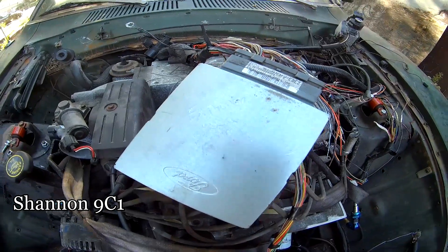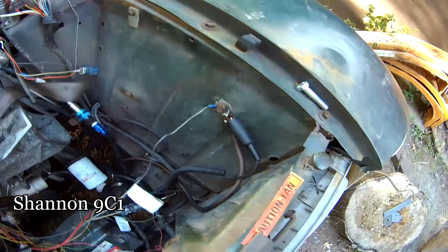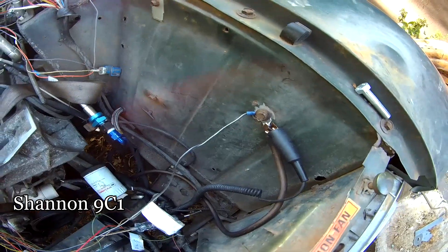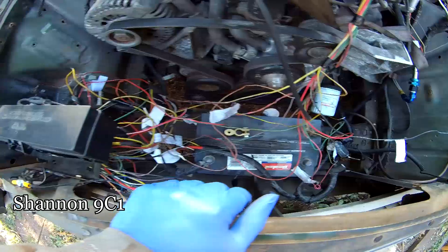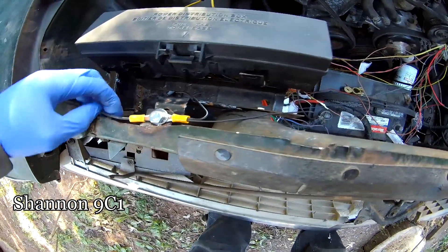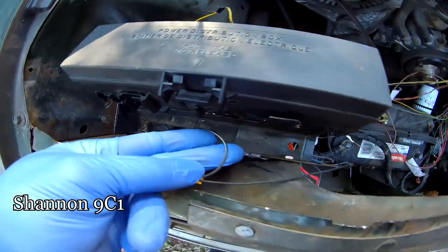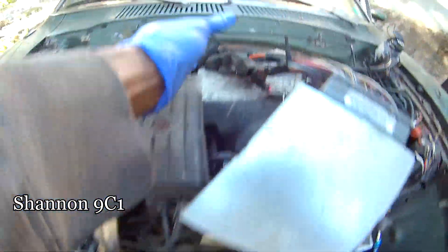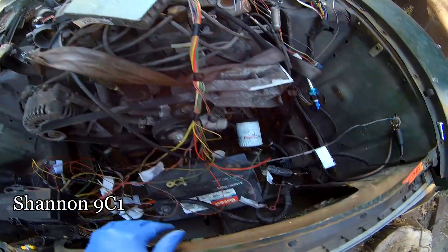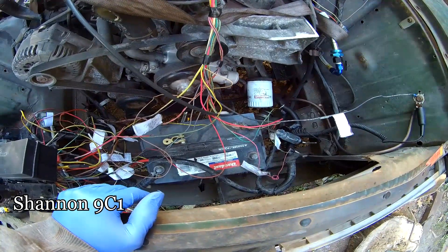If it burns up, it burns up — using that instead of the one I took the PATS out of. I got grounds everywhere — put a ground here to the body because the body needed more ground. I got a few grounds here: one, two, and a black and white ground. This ECU has a ground here too that I've got to mount somewhere for the time being.